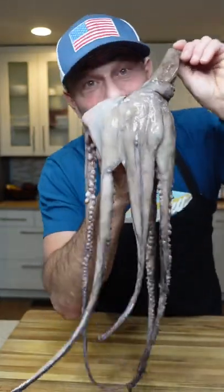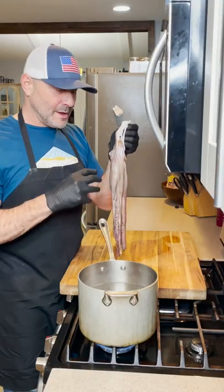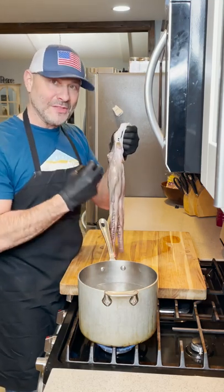This is an octopus. Have you ever tried it? Now the water has come to a rolling boil. If you put the octopus in the hot water and the octopus is still a little bit cool, it's going to toughen the meat.